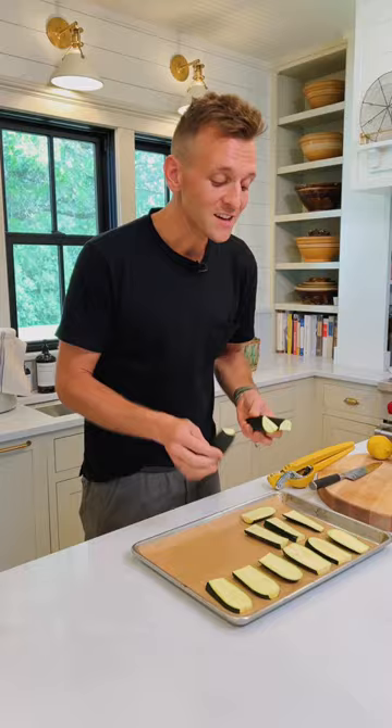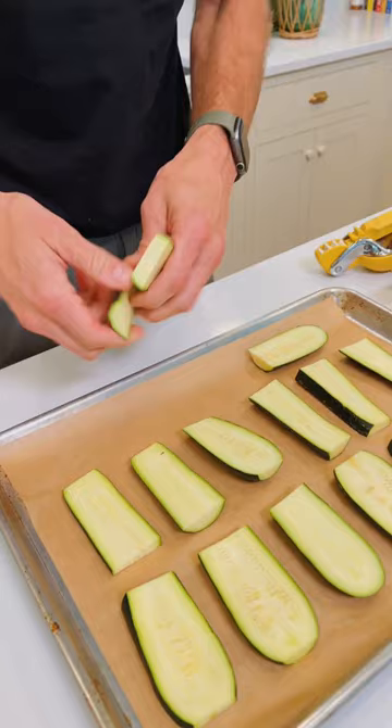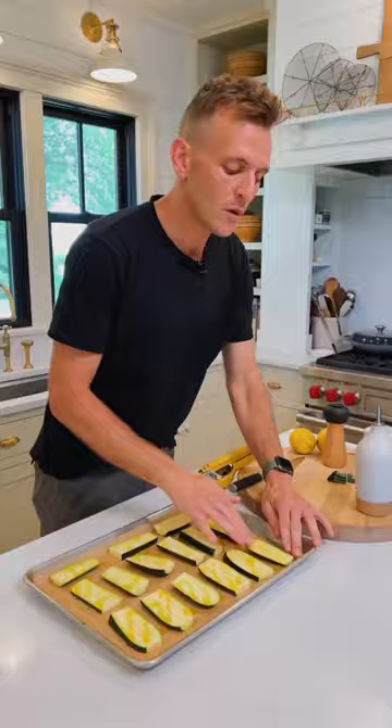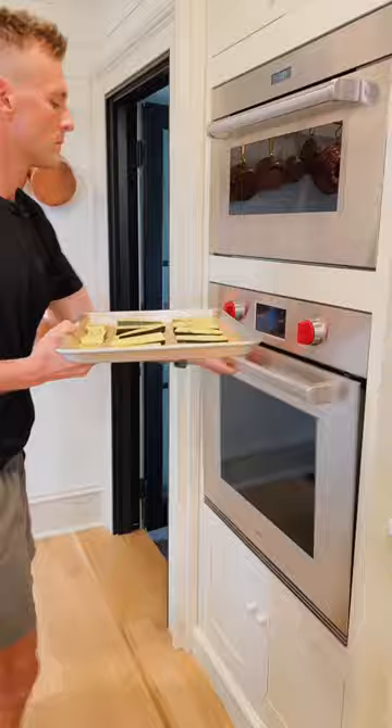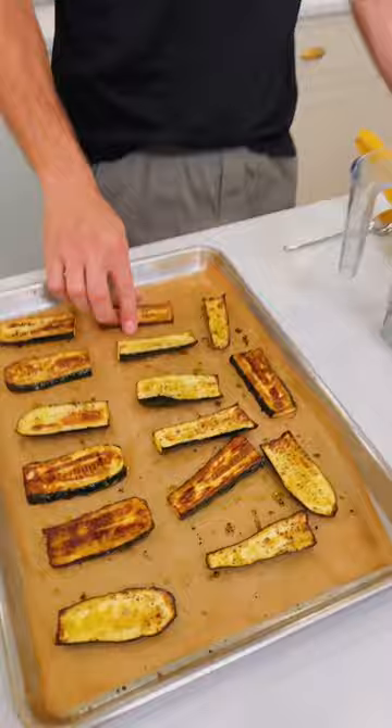To start, slice two medium or one pound of zucchini into quarter-inch planks and place them on a parchment-lined baking sheet. Drizzle with two tablespoons of olive oil and rub it around to make sure it coats everything. Sprinkle with one teaspoon of salt and a half teaspoon of cracked black pepper. Put it in a 425-degree oven — use convection if you have it — for about 20 to 25 minutes.